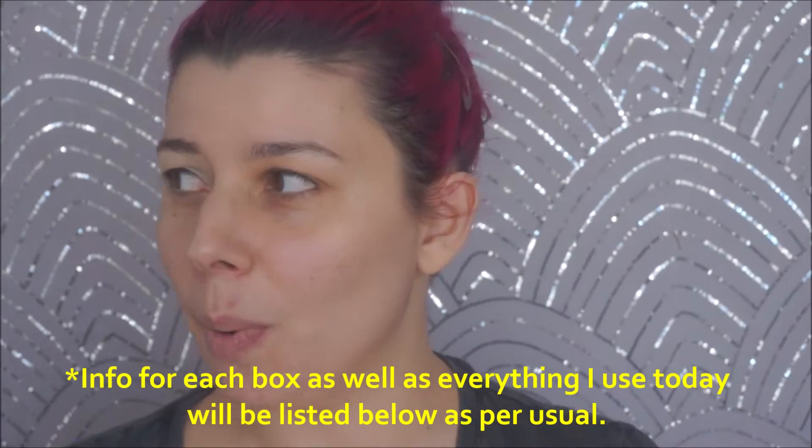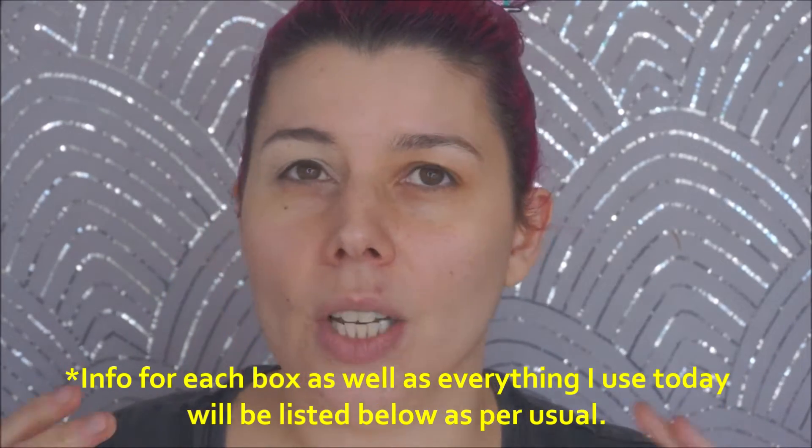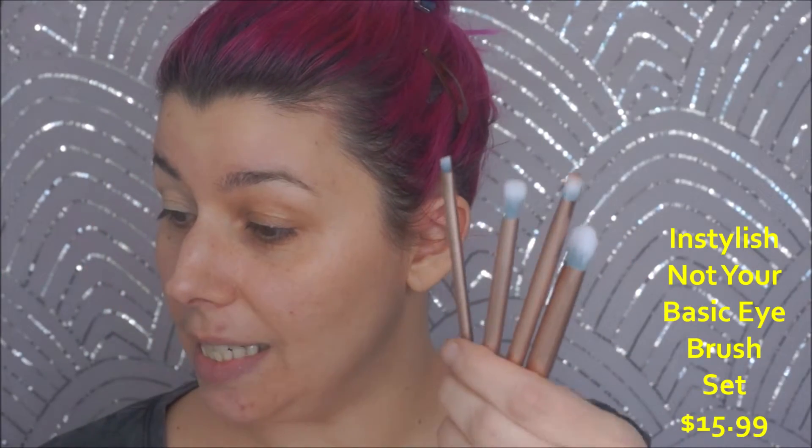Hey guys, it's Jen from Beauty Riot X and today we are trying out all the makeup we got from December subscription boxes: Boxycharm, Ipsy Plus, and the Ultimate. I have nine products to try — the rest was skincare, so I'm only trying makeup. I also have a set of brushes from the brand InStylish, sent to me to try and give my honest opinion. They cost $15.99 for the four-piece set, on sale for $12.99. These weren't sent for compensation, just free to try.